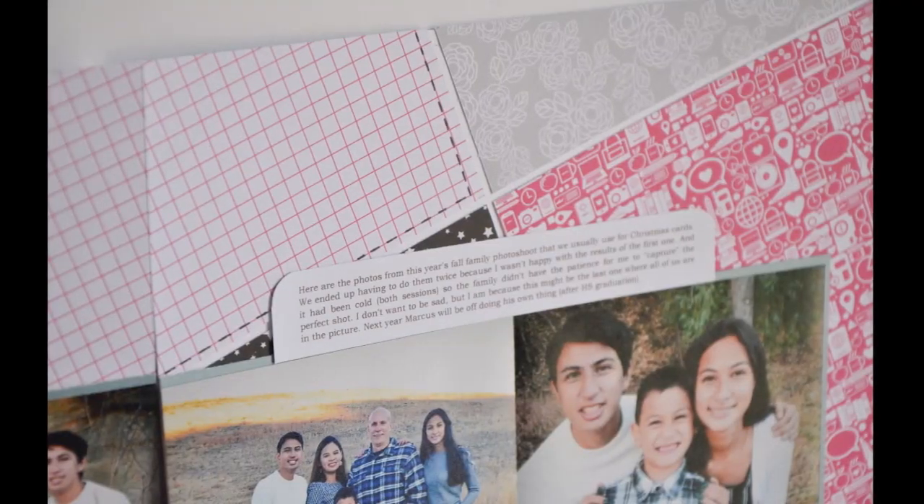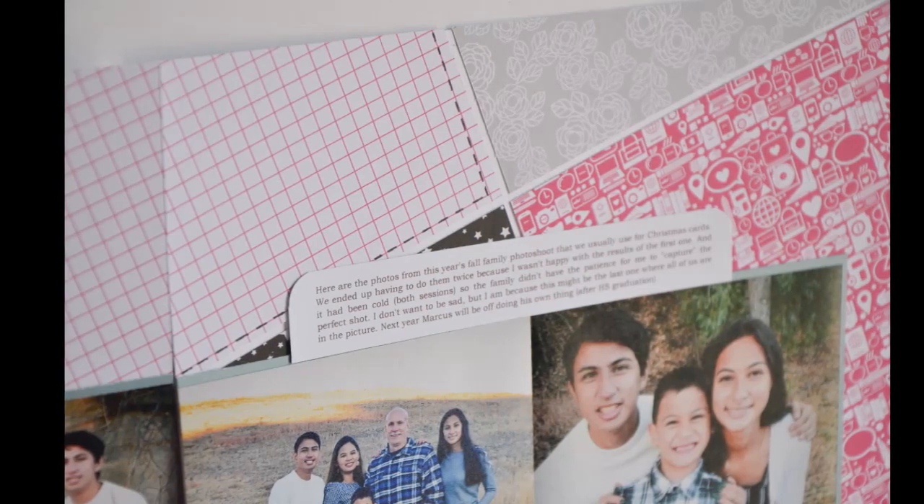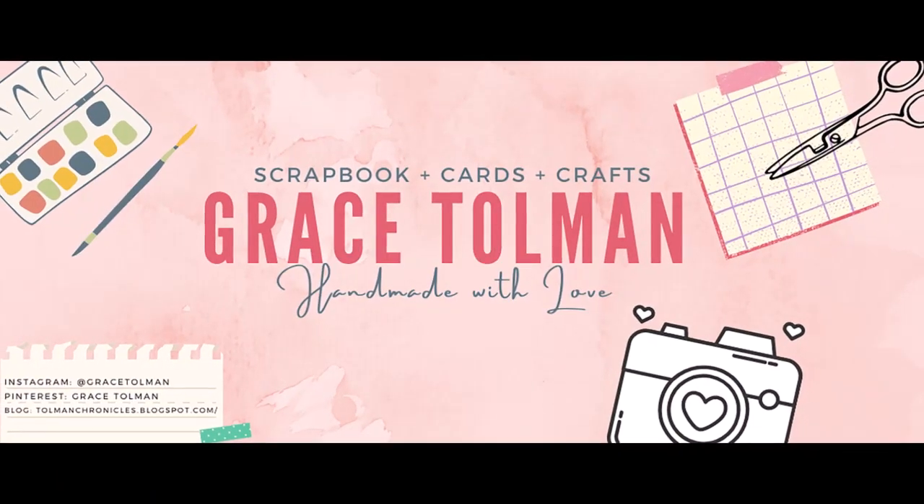My title is 'Extremely Thankful,' and I am extremely thankful for you all. I hope you like this layout and I will catch you guys in the next video. Bye!